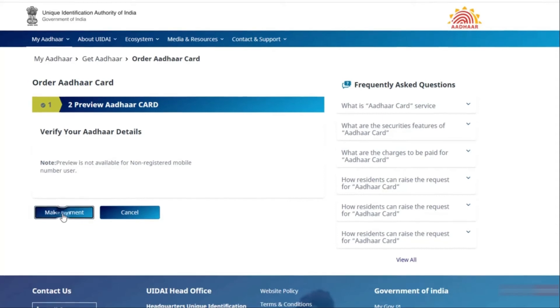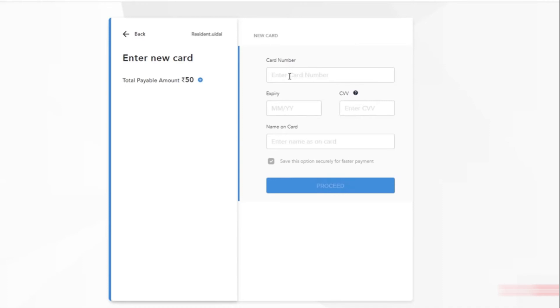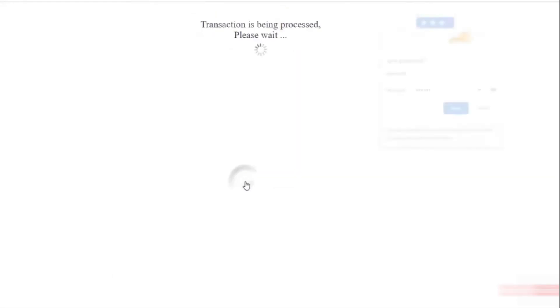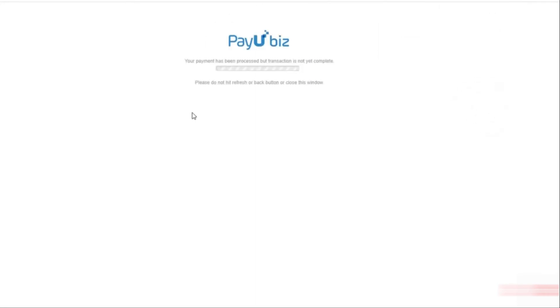Here you can make the payment. Click on the make payment option. There you can see 3 different payment options — you can select cards, net banking, or UPI payment options. I am selecting the card payment option. You need to enter the card number, expiry date, CVV, and name on your card. After that, click on proceed.